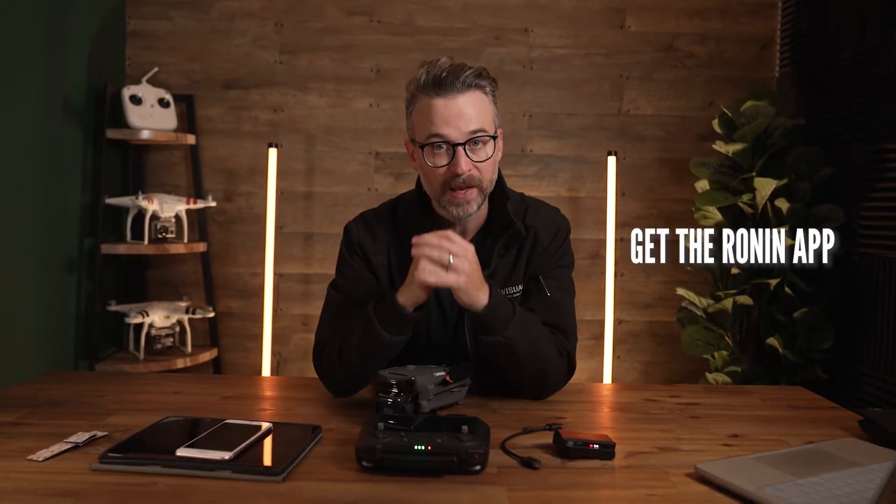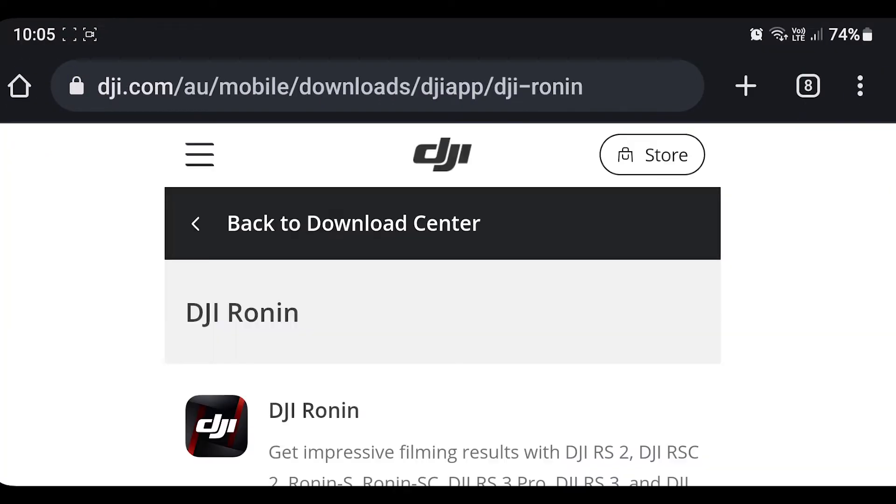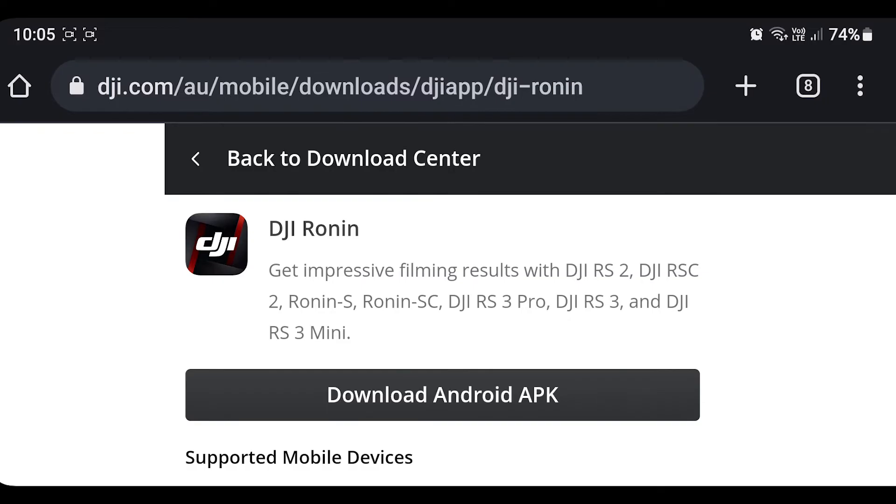First thing you want to do is set up your spare device with the Ronin app to be able to access the footage. Download the Ronin app — you might not actually find it on the Android app store, you need to find it via the web.